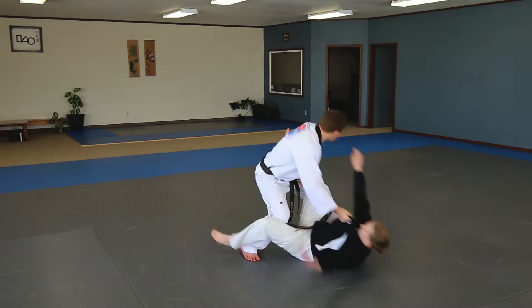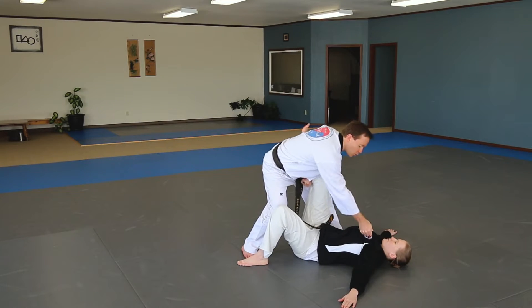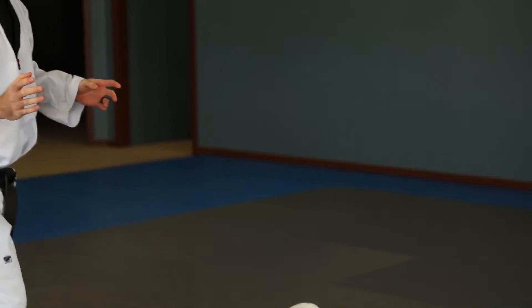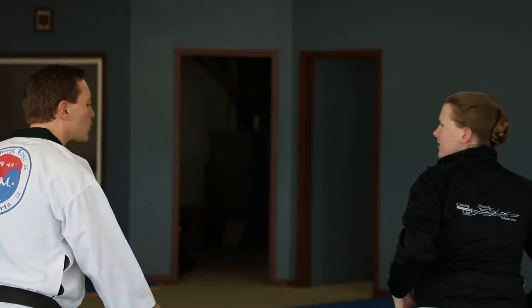Where's her foot pointing? That way. To be nice, I'm holding on to keep her from slamming to the ground. Of course, in real life if someone's kicked me, I'm not going to do that — I'm going to throw them onto the ground.